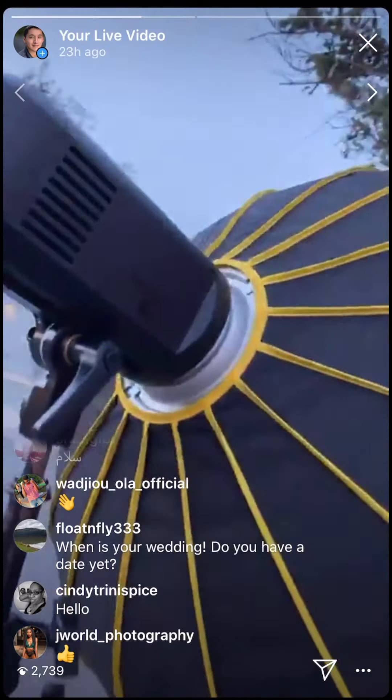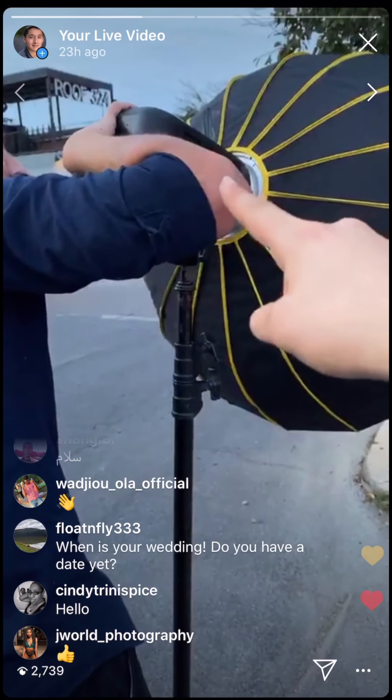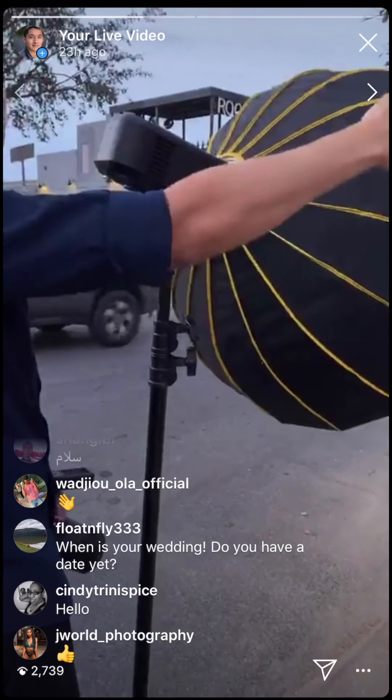Right now the first light was at 20% power but I put it to 100%. I'm going to increase the second one to 100% as well. The AD400 Pro is the main light, the AD600 is the rim.